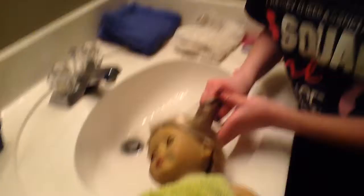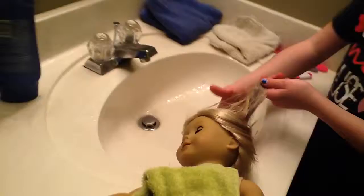Try to make sure all the shampoo and conditioner is rinsed out — like when you're showering, you don't want conditioner or shampoo left in your hair. Make sure there's no shampoo or conditioner sitting in your doll's hair.